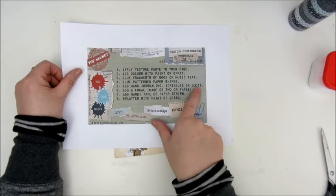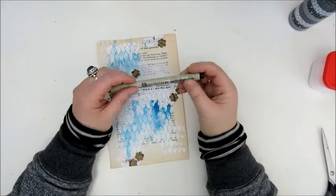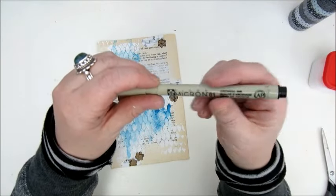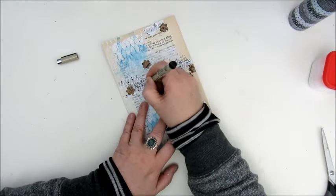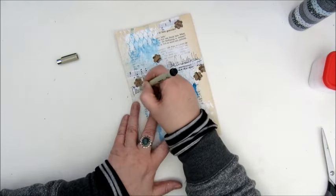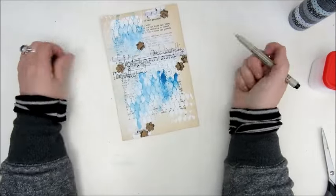Step five says to add hand journaling, scribbles, or quotes. I used my Micron pen and just scribbled a few words — they aren't really words, they don't say anything, but it looks like handwriting.